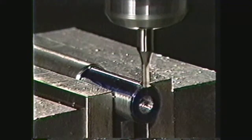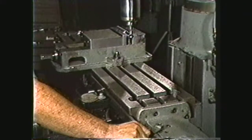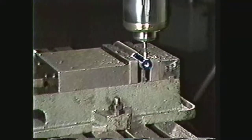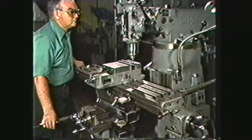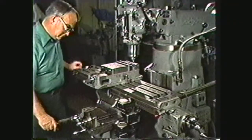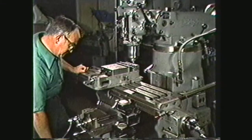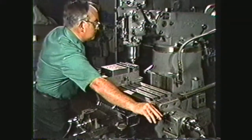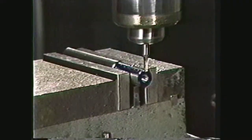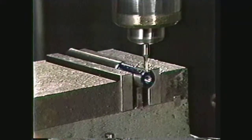Reset the dial to zero. Using the longitudinal power feed, machine the keyway to a length of 1 inch. Then, using the hand feed, return the end mill to clear the end of the work. Raise the table another 50 thousandths and machine the key seat to a depth of 100 thousandths. On the third cut, remove 45 thousandths, which will make the key seat within the given tolerance.